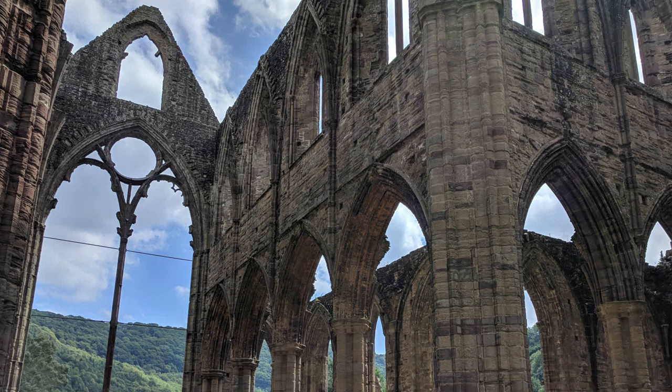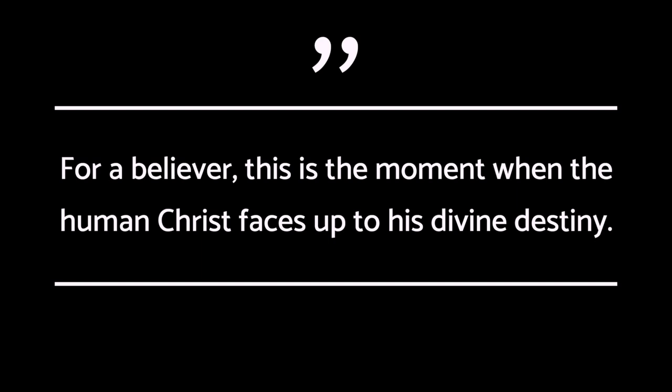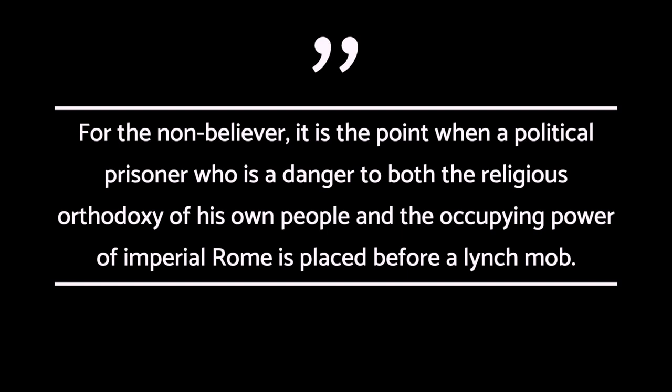And not only that, but this is England — a Protestant nation that dissolved its monasteries back in the 16th century. Physical depictions of Christ are simply not common here and haven't been common for a long time, so it's also in communication with England's religious history. The artist, Mark Wallinger, said of the sculpture: 'For a believer, this is the moment when the human Christ faces up to his divine destiny.'